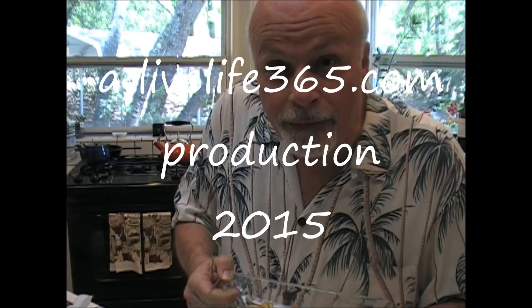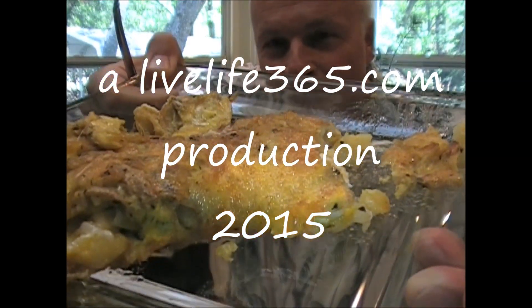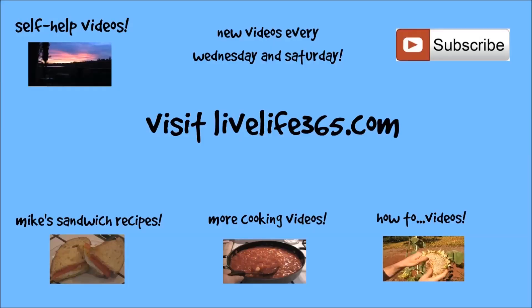For more videos like this — more videos about anything about life — subscribe to my YouTube channel, Live Life 365, and my website by the same name. Until next time, peace. Live Life 365.